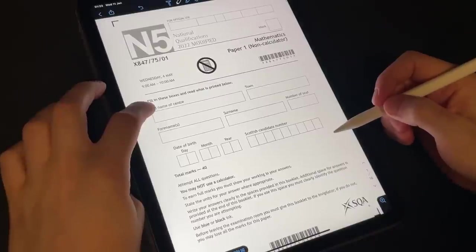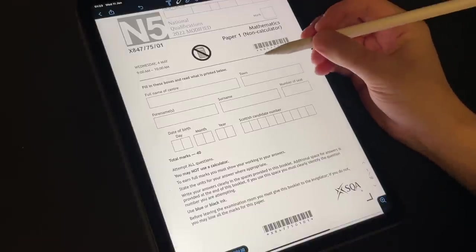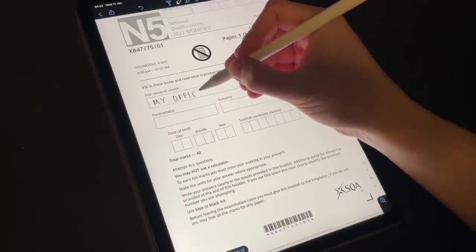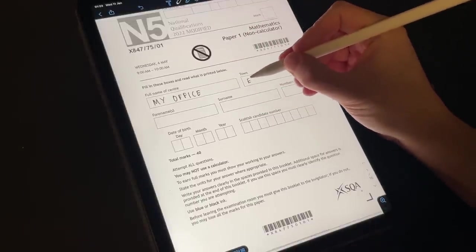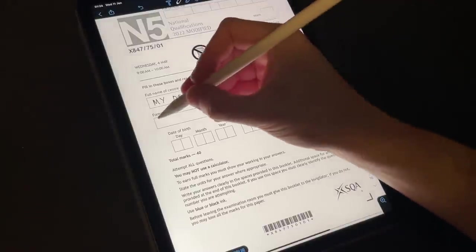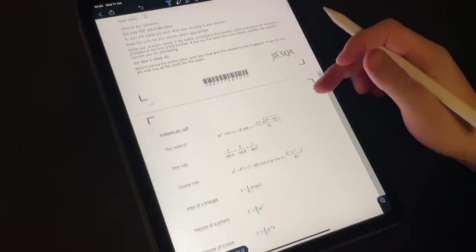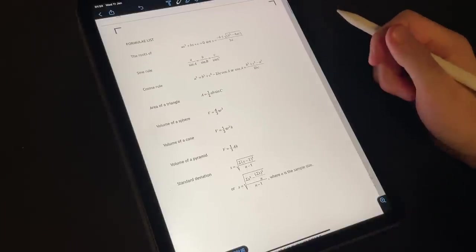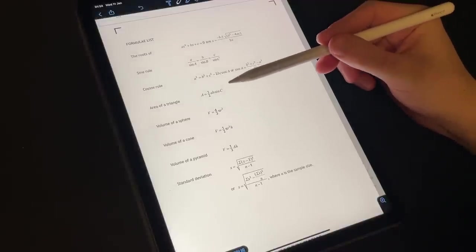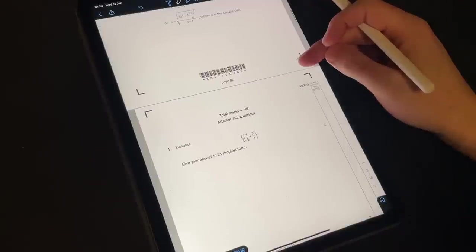Alright, so let's fill out the front page. Full name of centre — well usually that would be your high school, but we're just in my office down in Edinburgh. My name is Duncan. We have a formulae list, so we might come back to this later on — we have the roots of a quadratic, the sine rule, the cosine rule, some areas and volumes, and standard deviation too. But without further ado, let's get into Question Number One.